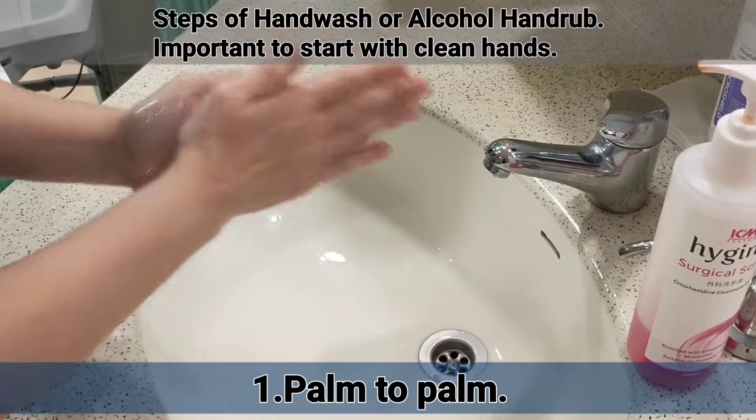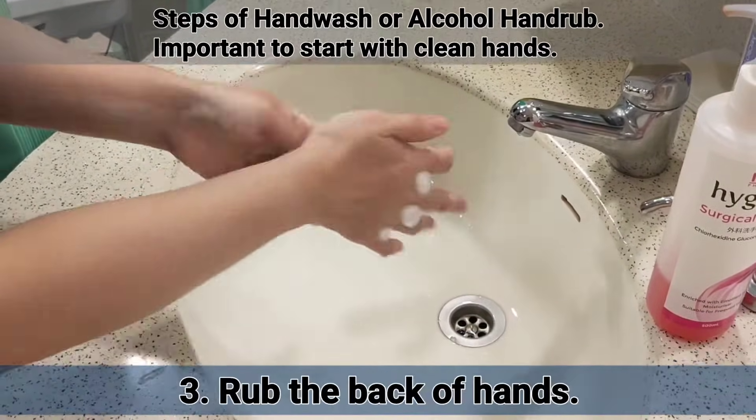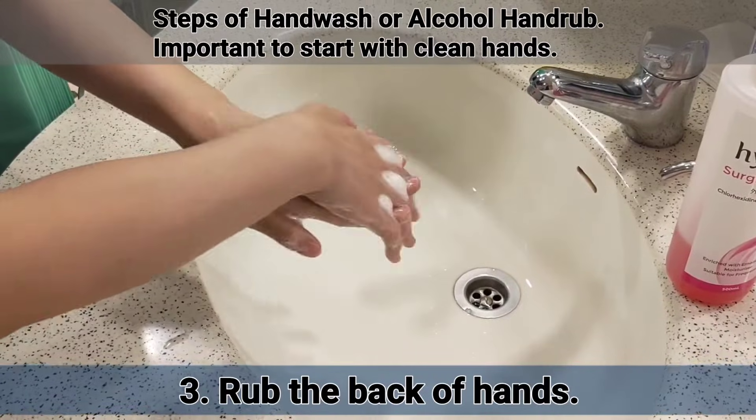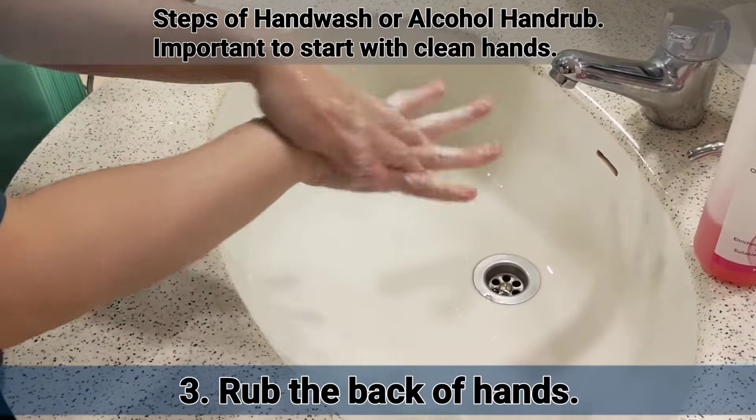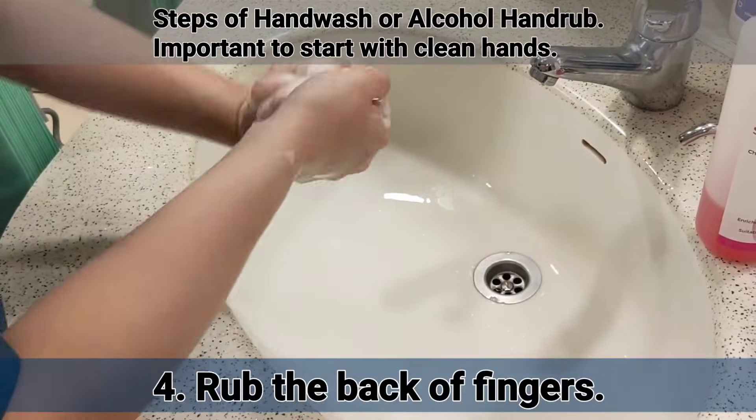Before we begin the injection, it is important that we start with clean hands. You may use alcohol hand rub to sanitize your hands. Alternatively, you may follow the following steps of hand wash.